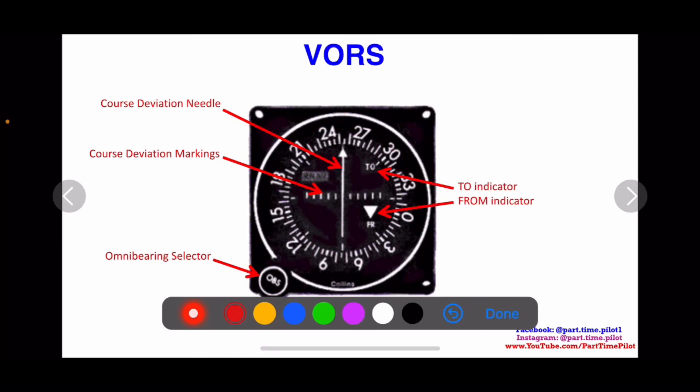Then we have the to and from indicator. It shows 'TO' and 'FR' for from, and the white triangle tells you whether you're going to or from the VOR station. It tells you which side — whether you're on your radial side or on the opposite side of the VOR. This is what most students get confused about, so don't worry if it takes a little time. It's important to know because it can really affect your navigation. And then we already talked about the compass rose of radials that spins around when we turn the OBS.